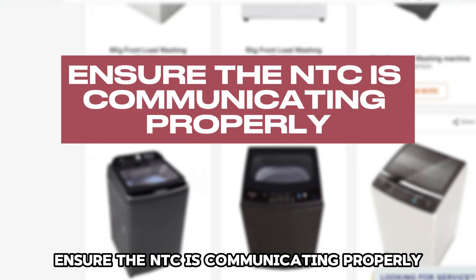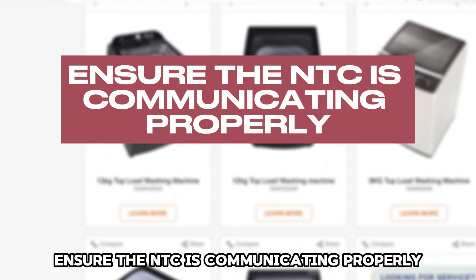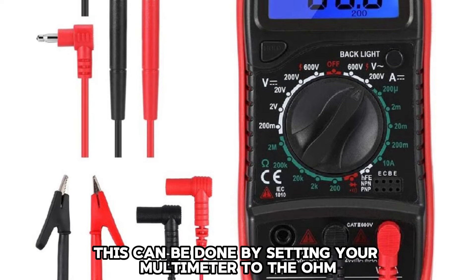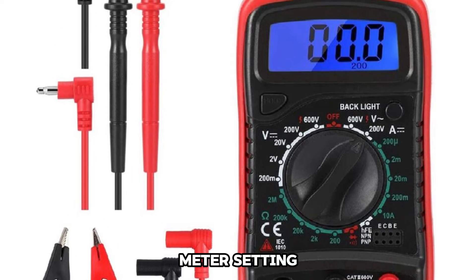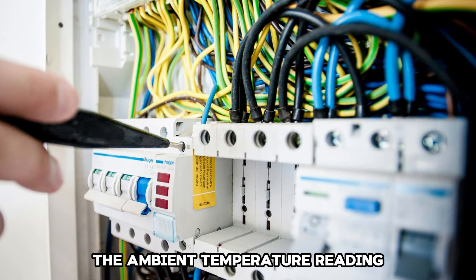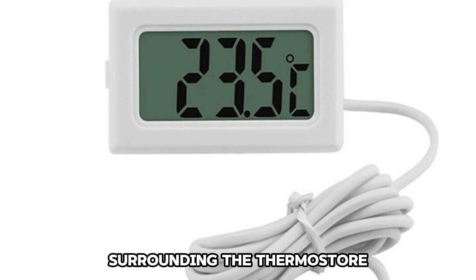Ensure the NTC is communicating properly with the control module. This can be done by setting your multimeter to the ohmmeter setting. The resistance value should be equal to the ambient temperature reading surrounding the thermostat.